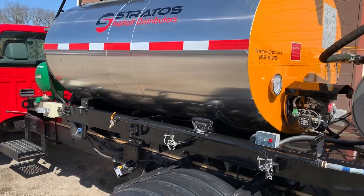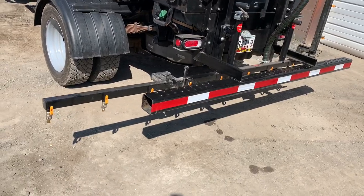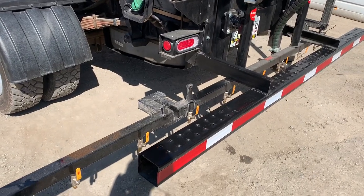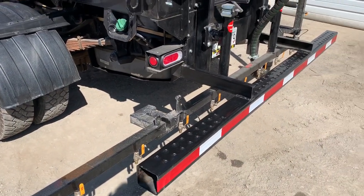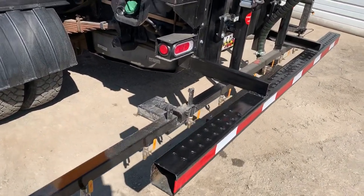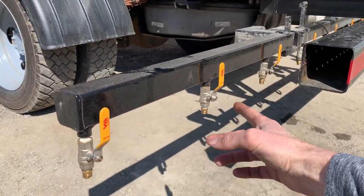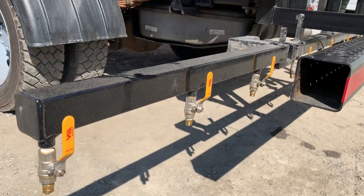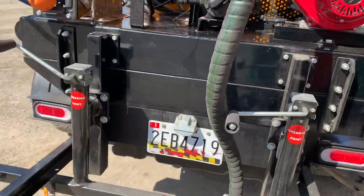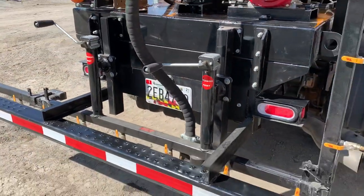Now for optional features — probably the most requested is a spray bar. Optional spray bars can be purchased in 8-foot, 12-foot, or 14-foot sizes. The standard pump is 32 gallons per minute; the larger pump is 60 gallons per minute. With the larger pump, you can also have spray tips at 6-inch intervals — these are currently set up at 12-inch intervals. These spray bars are adjustable in height; you've got two jack stands back here to raise and lower the height of your spray bar.